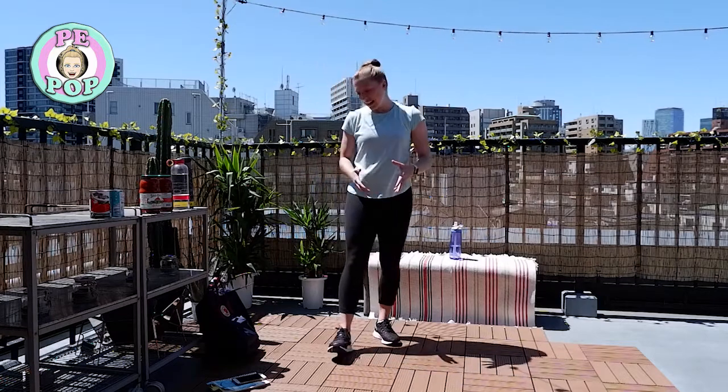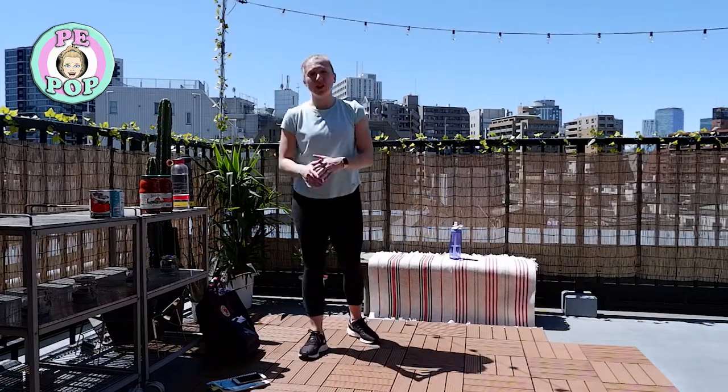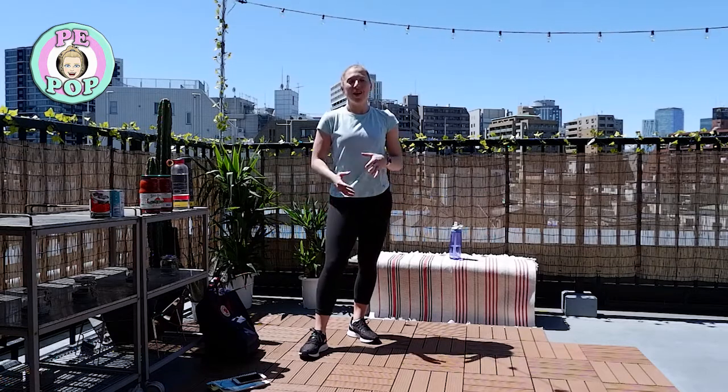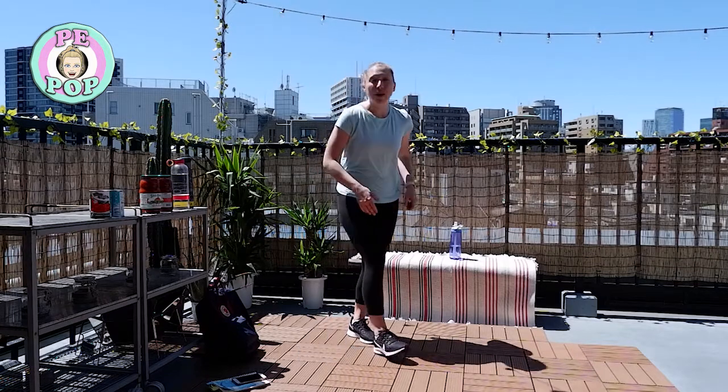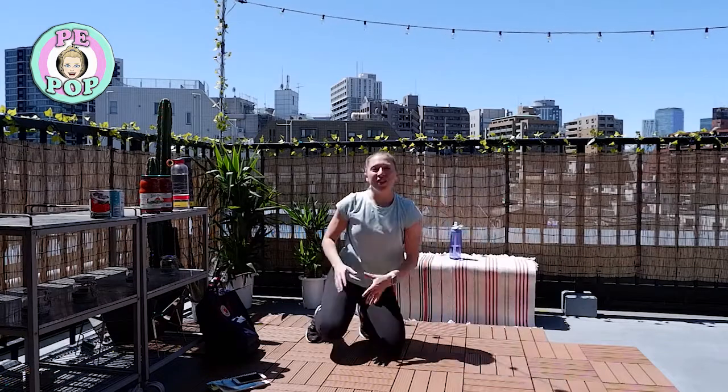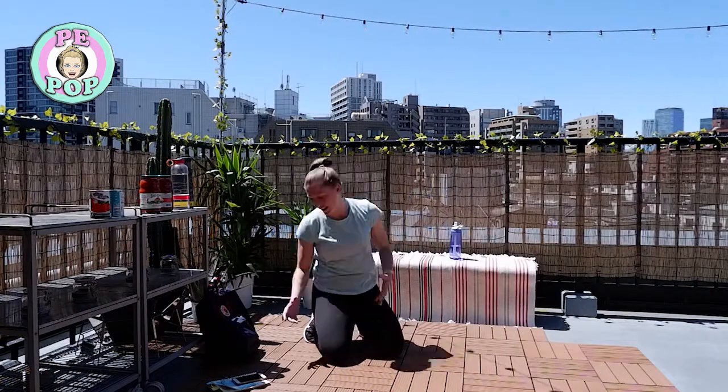We're going to get started. Our first exercise is not going to be using the weights, as we add variety and don't use them in every single exercise. We're going to start with mountain climbers — down here, driving in like this. So 30 seconds of work, 30 seconds off.